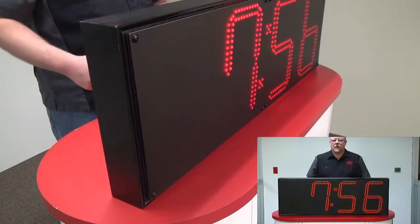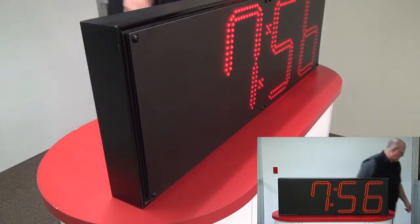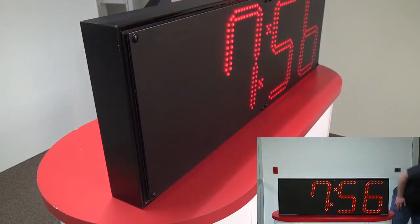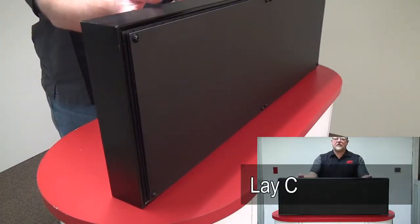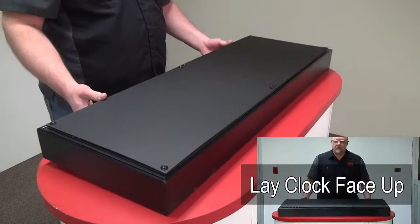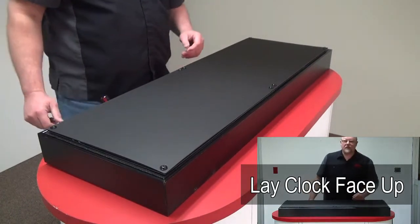First thing you want to do is unplug it from electricity. Now let's lay it face down on a nice work surface.